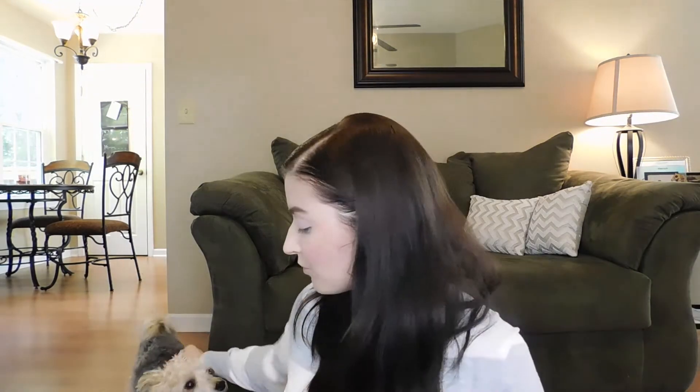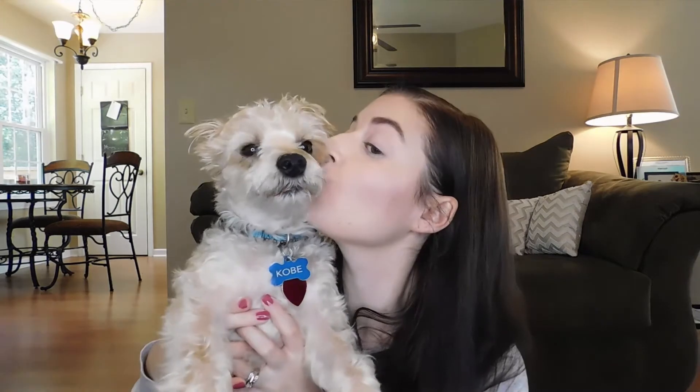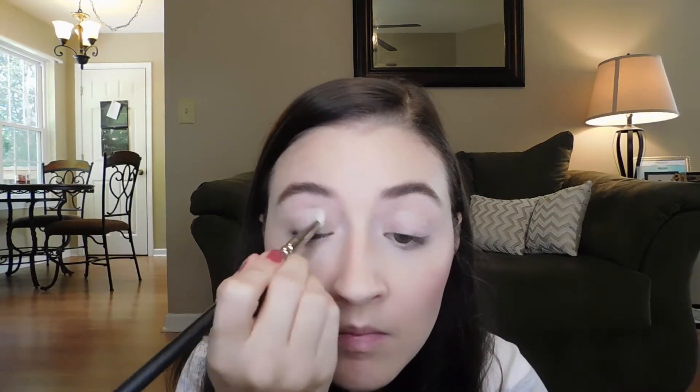Kobe decided to join us and because I love my dog I dropped everything to give him attention — that's what happens in my house! Back to it — I'm going to use the Lorac palette and start with the cream shade, applying it all over my lid. This is just going to get rid of any redness or veins and act as our base.